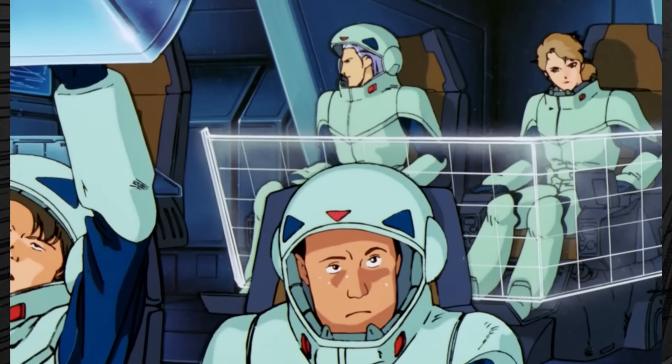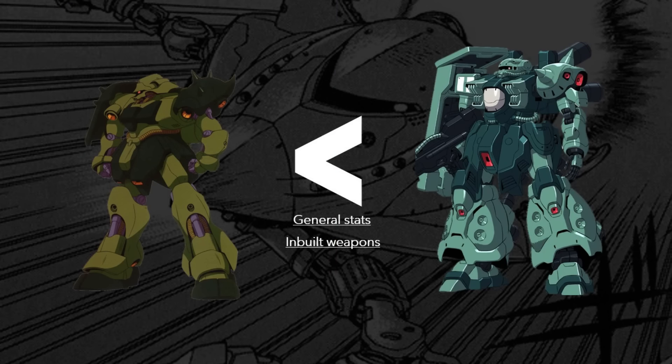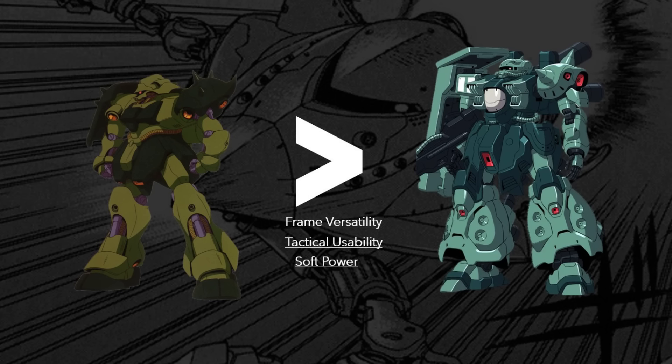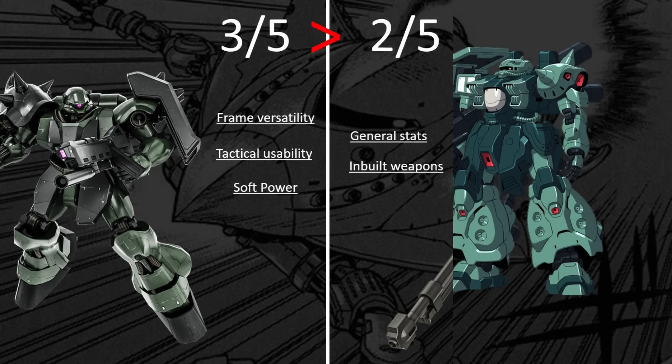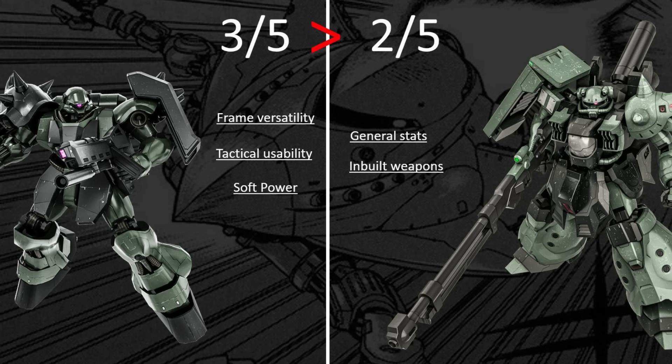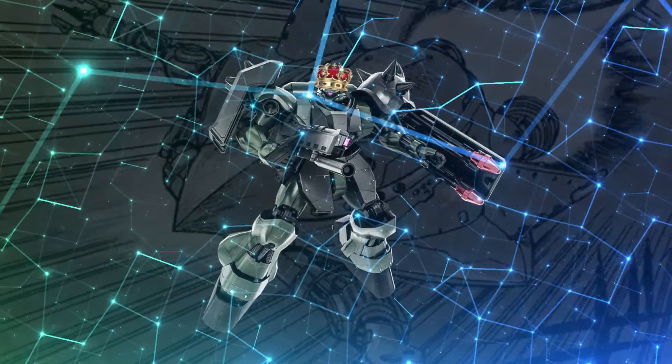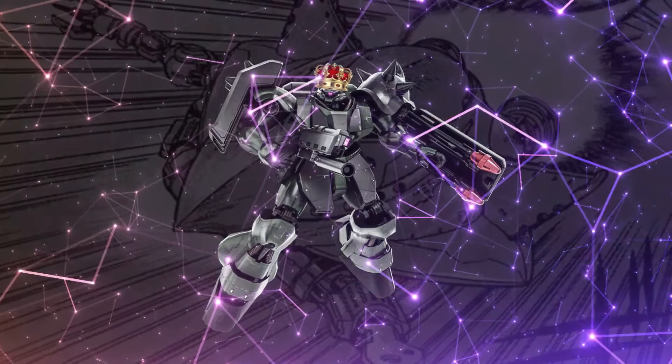Now let's move to our conclusion. As we have seen earlier, the Zaku-4 has superior on-paper performance and has proved to have better inbuilt weapons than the Geara Doga — so three criteria in its favor. The Geara Doga, on the other hand, has proved to have a more versatile frame than the Zaku-4, better tactical usability, and of course a much more adequate soft power, which means it has three of the five criteria in its favor. So we can conclude that the Geara Doga is a better mass production mobile suit than the Zaku-4.